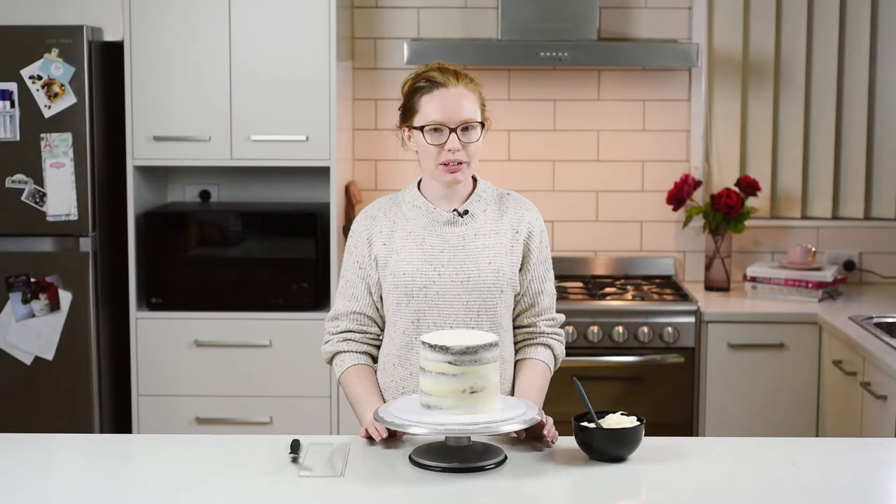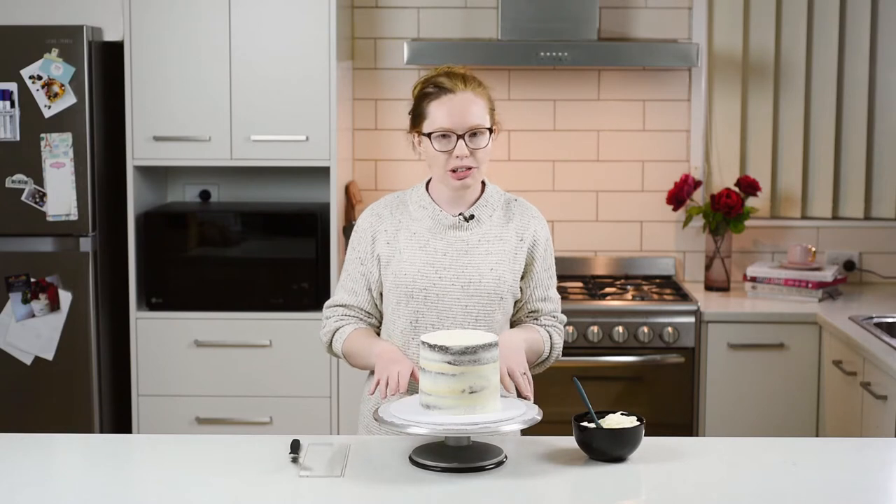Hey guys, welcome to Ready Bakes. Today I'm going to show you how to do a raw or deckled edge buttercream cake.